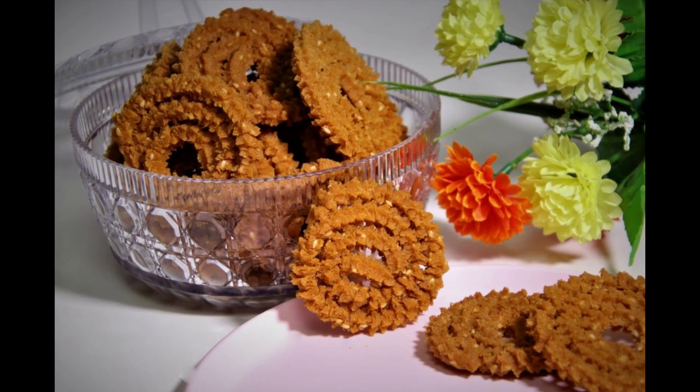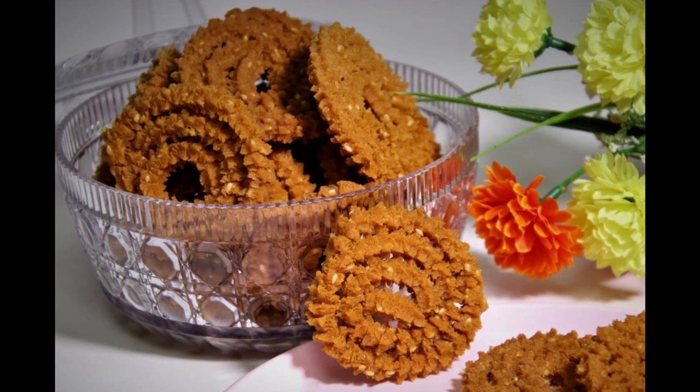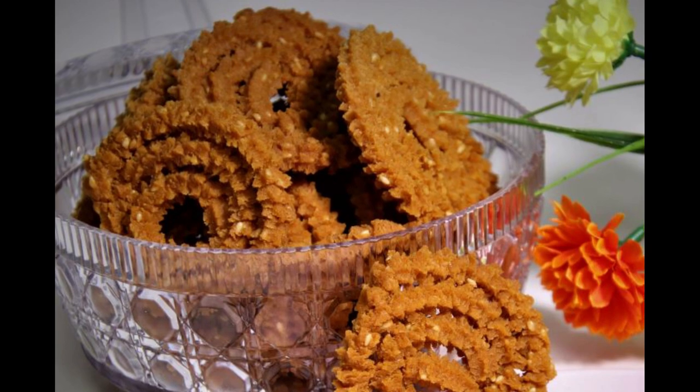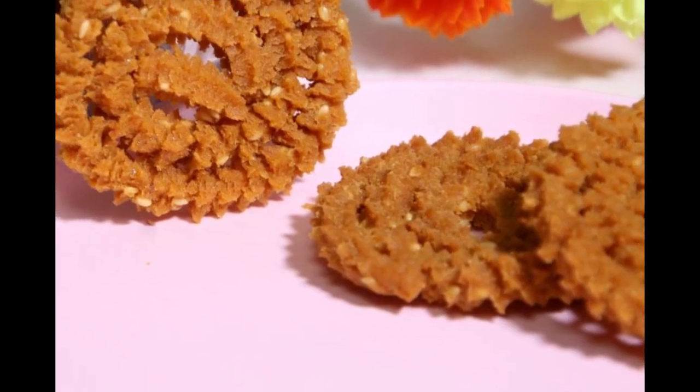Let's see how to prepare this light and crunchy snack. But before we get into the video, if you have not yet subscribed to my channel, don't forget to subscribe and press the bell icon to get all the latest updates. So let's get started.